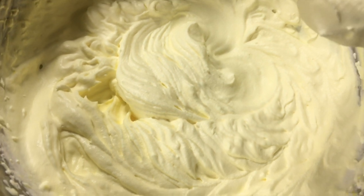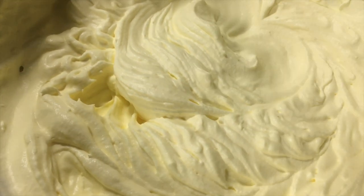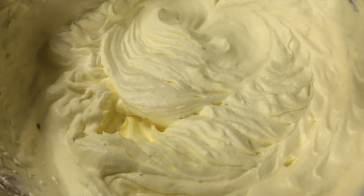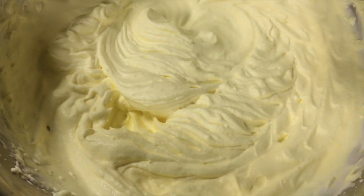Continue whipping the cream until it is at stiff peaks. Now that my whipped cream is done, it kind of looks like butter, but it's going to look fine in the end result. Now we're going to start layering up our cake and getting everything put together.